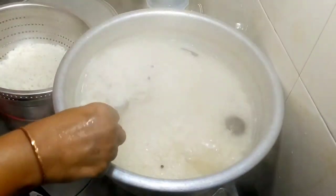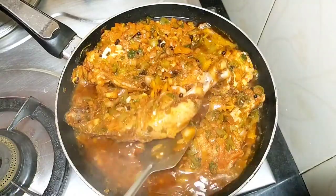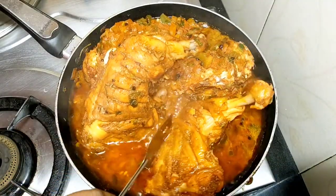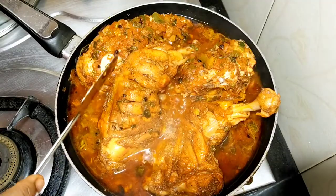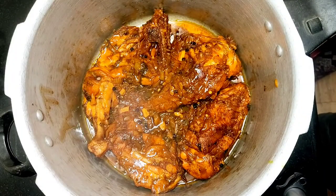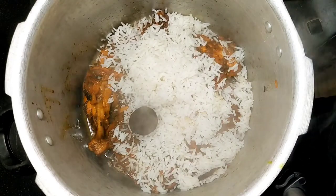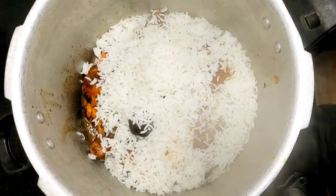We will mix the pan and cook it for about 10 minutes. We will mix it with the chicken and cook it a little bit. I am going to put it in a bowl. We will pour it in a bowl and mix it with lemon.